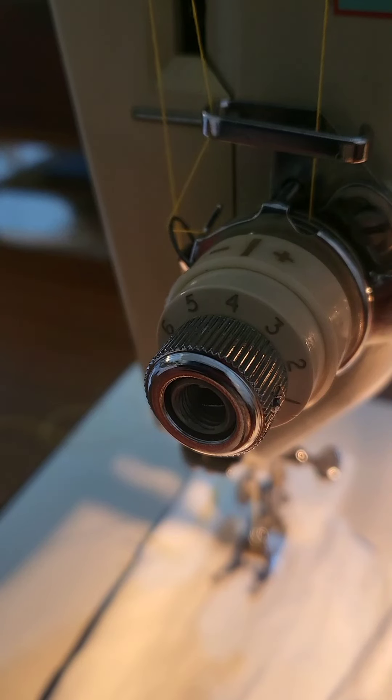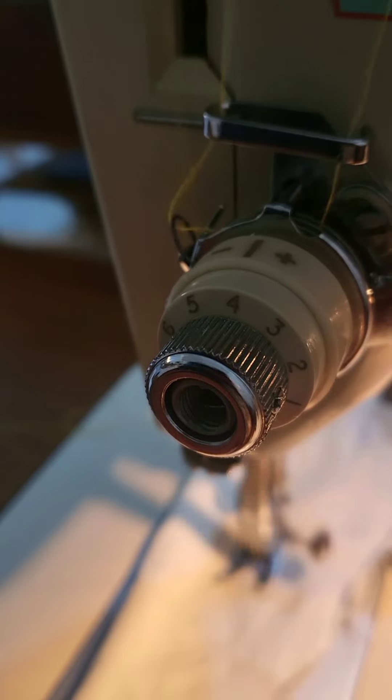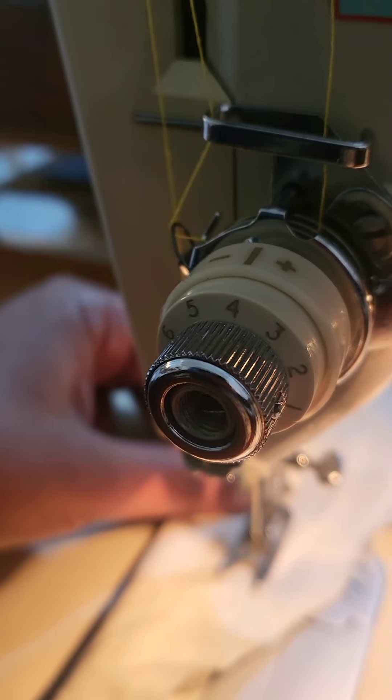I'm going to stitch at a tension of four, which I want to set as my average, and let's have a look to see what the back end of this is looking like.